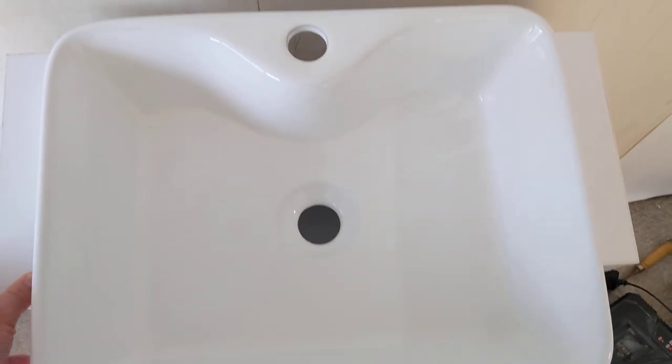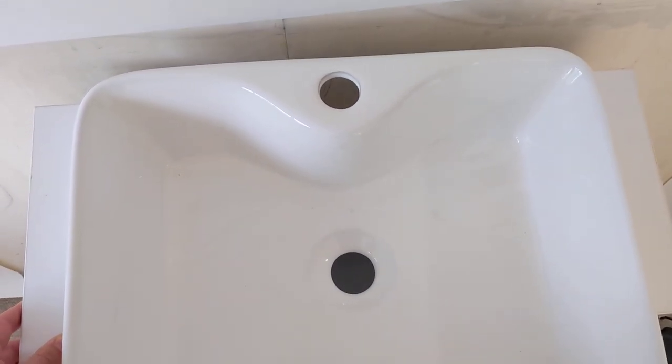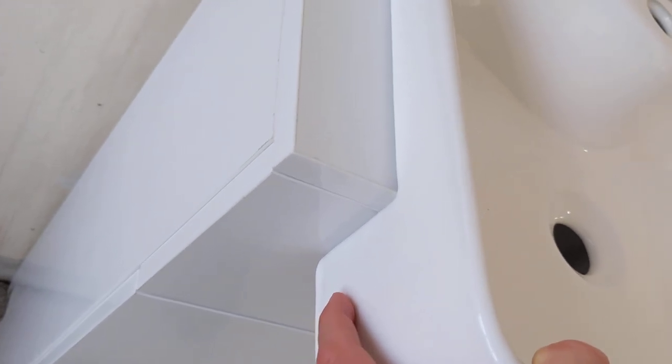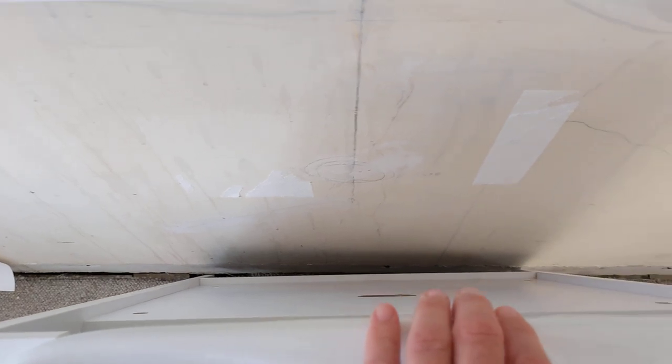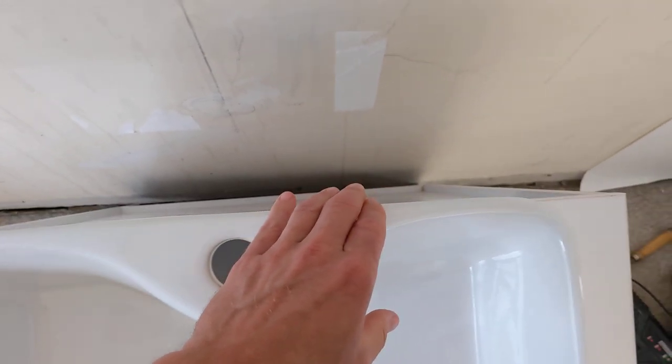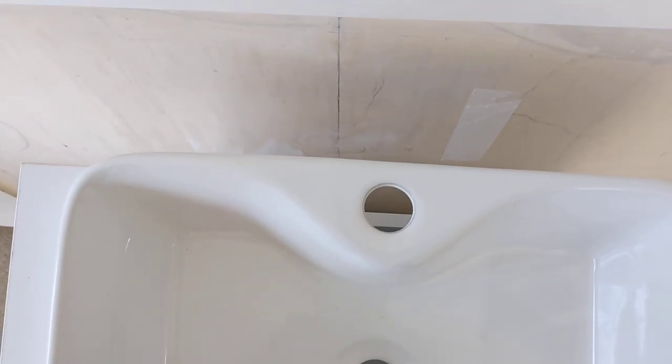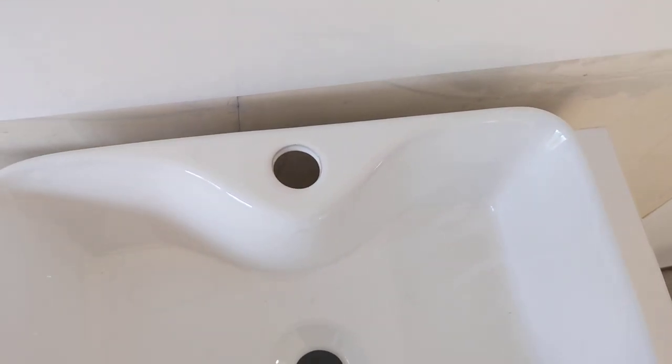So this basin and vanity unit is exactly what I was looking for. Unfortunately, I think there's potentially a production issue with it. Once I've got the basin slotted perfectly into the vanity unit, you can see that it actually protrudes - this part of the basin protrudes quite a bit from the vanity.